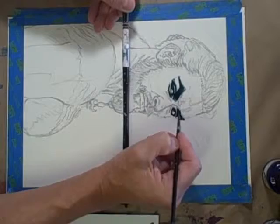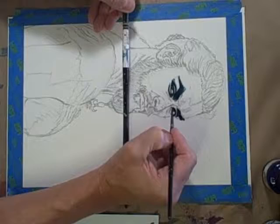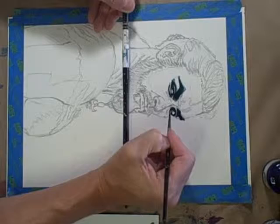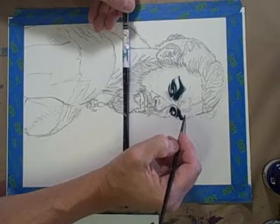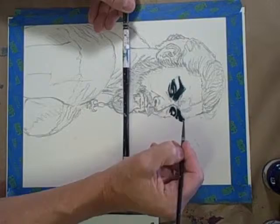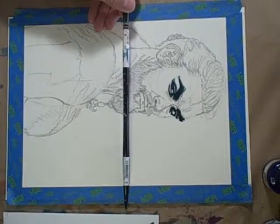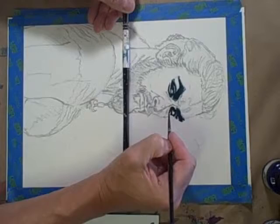I'll try to establish the actual pure dark areas, and then before the inks totally dry, hopefully I'll go in with a little water and make any areas a little bit softer-edged if they need to be. So I'm getting some water on the brush to see if I need to make any of these areas not quite so dark.